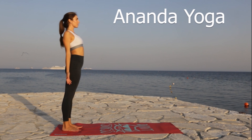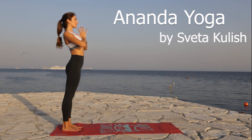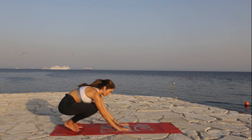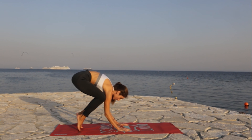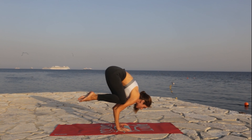Dear friends, in today's video I'm gonna show you five advanced yoga asanas. Bakasana – Arm Balance.